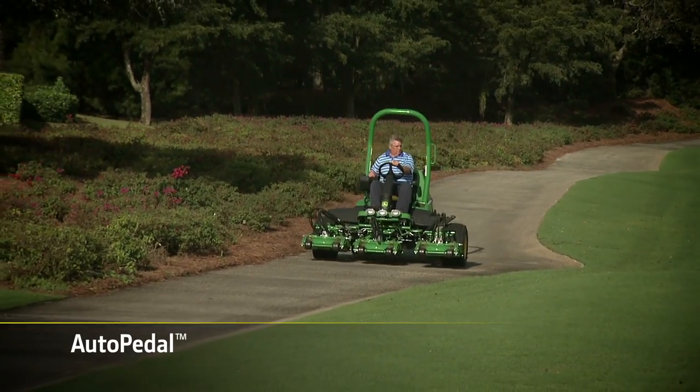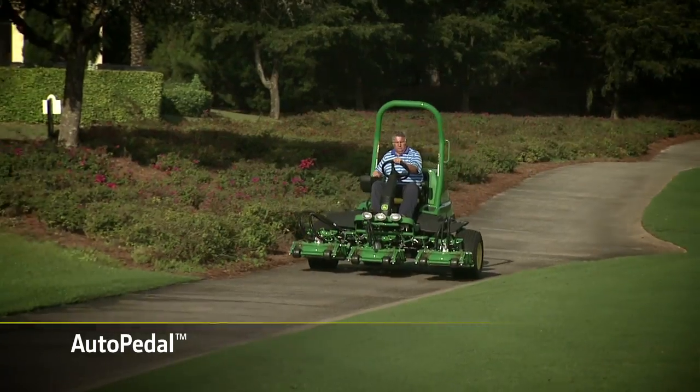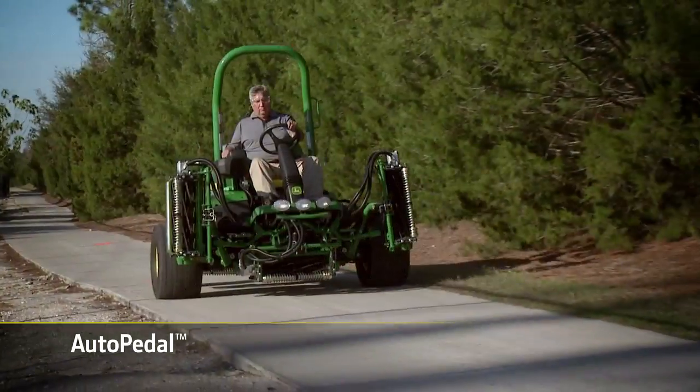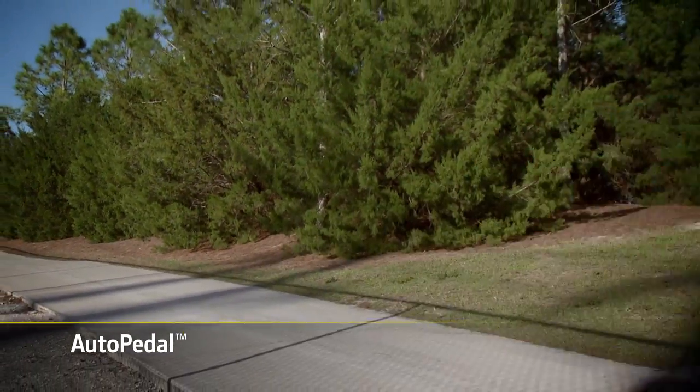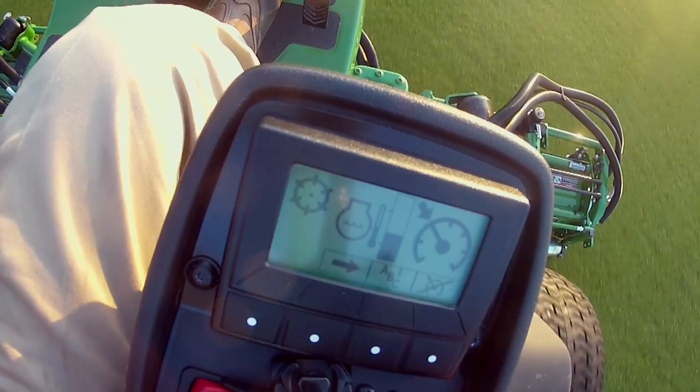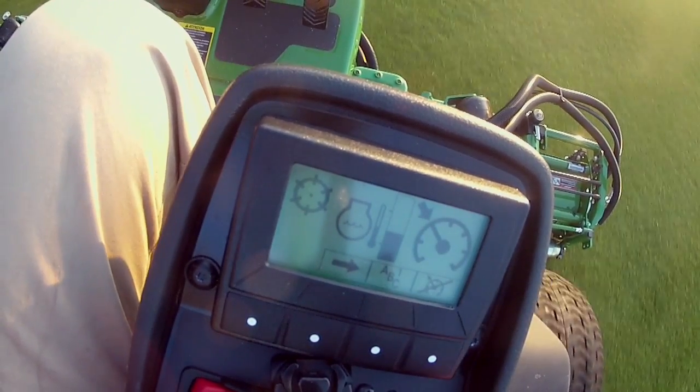With Auto Pedal, the traction pedals control engine RPM and ground speed in transport to help reduce engine noise and save fuel when transporting. Standard Cruise Control improves operator comfort and helps ensure consistent mowing speeds.